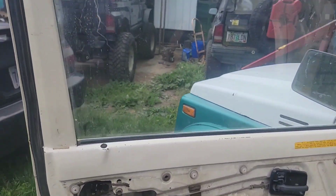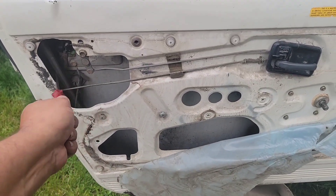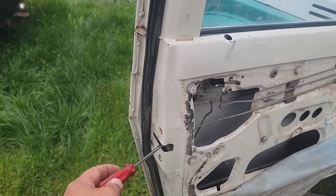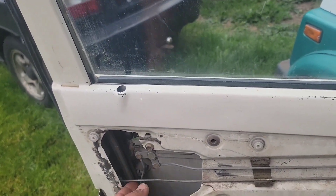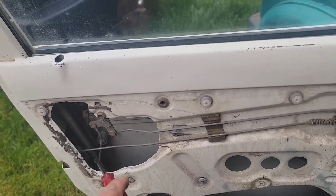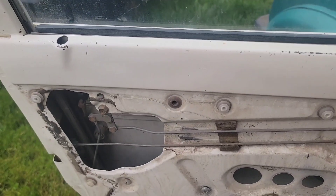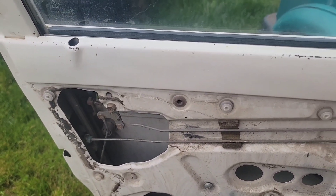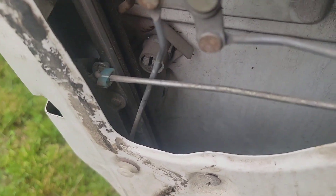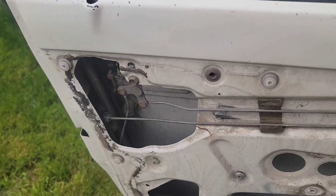We've got the door panel off. We're going to need to take this screw out so that the window track can move, and these three screws here so that the door latch mechanism will come free. Because the key to why your door handles break has to do with this mechanism not working correctly. What we need to do is unhook all the stuff — there are three little plastic tabs that need to come unhooked so we can pull the mechanism out.